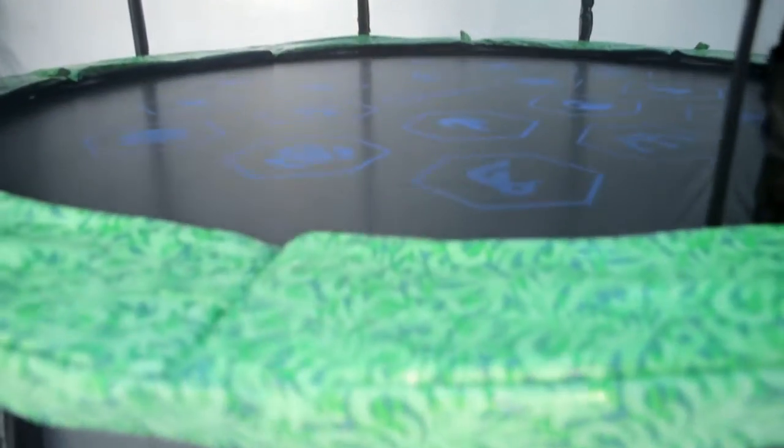So why do our trampolines bounce the best? First of all, we have a strong and sturdy frame, meaning that none of the energy is lost when you jump on it.